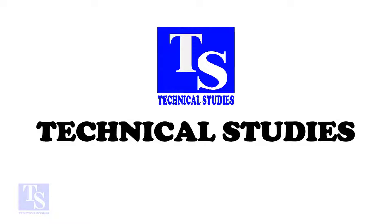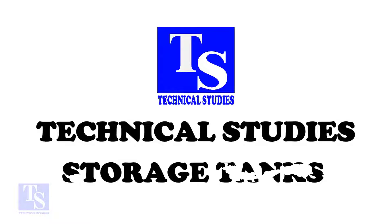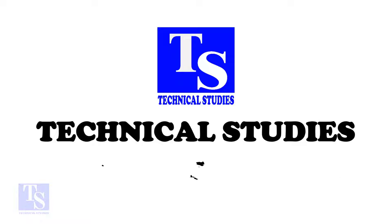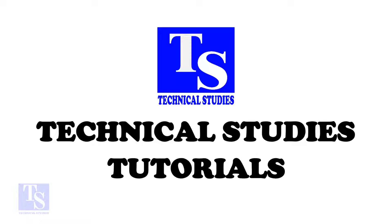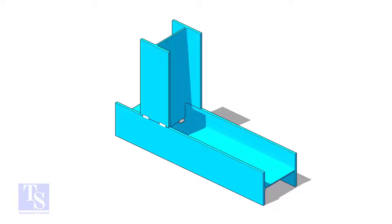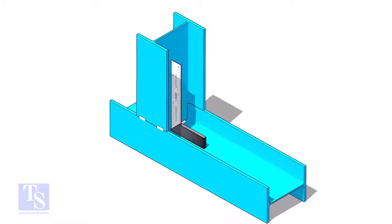Hi friends, welcome to technical studies. In this video, I will show you two different basic methods to fit up a flange to a 90 degree elbow. The first method is faster, but you need to make a simple jig.